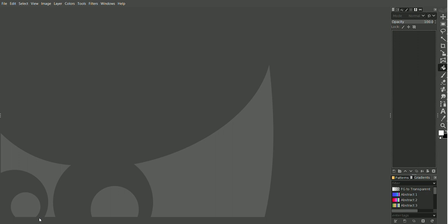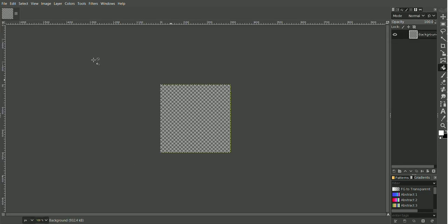Good morning everyone and welcome back to my channel. I'm doing something a little bit different today — I'm going to use my computer and show you how I make some of my stamps. I'm using this program called GNU Image Manipulation Program, or most people call it GIMP for short. It's very much like Photoshop except it's free and open source, which is obviously how I like it.